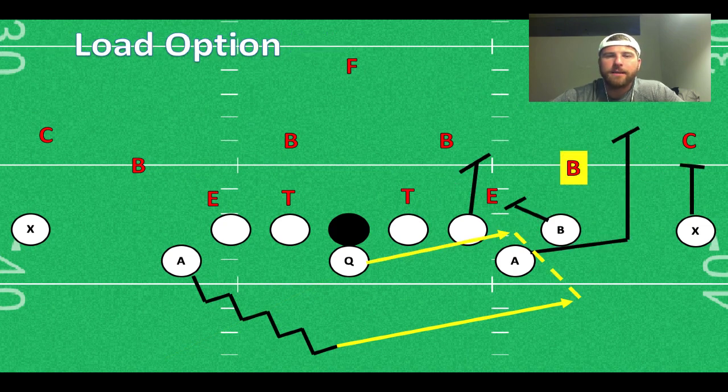Another play we can run out of empty is the load option. This is going to look just like Triple for a lot of you. The B-back is cheated up almost as a nasty split receiver on the line — he's not going out for a pass. From Triple, your B-back is going to block the handoff key, and it's basically just a single read between the quarterback and the outside backer. Your A-back is free to arc release to the outside. If the play-side wide receiver is on the other side and the cornerback goes with him, that's a lot of space to run with a spare blocker and only the free safety to stop you.